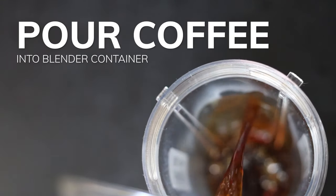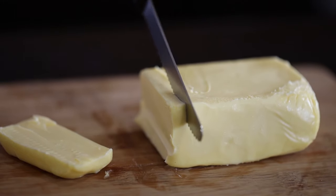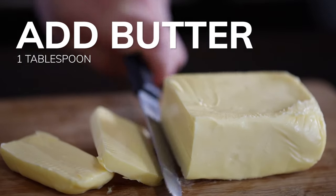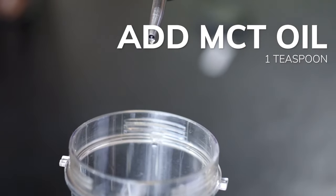Now it's time for the magic to happen. Pour that coffee into your blender container. Grab that butter, cut off one tablespoon, and put it into the coffee. Top it off and add some of that wild MCT oil.